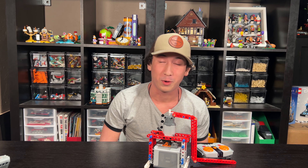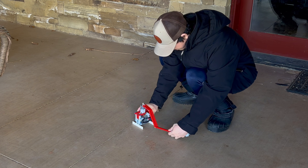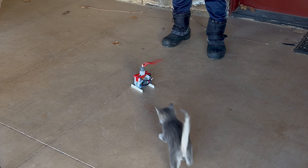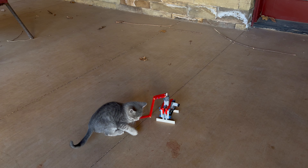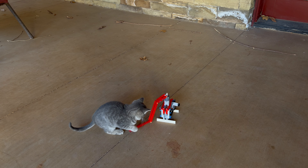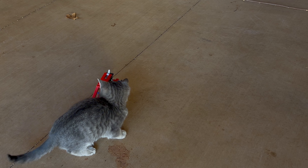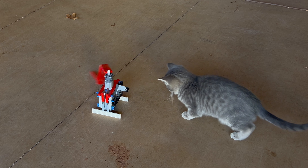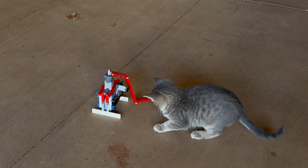We're gonna go see how it reacts to its new toys. All right, we're outside with the kitty. There's a whopping 15 degrees out here. We're gonna get the toys out and see if the cat likes them. We're gonna try and set it down right here. I think she liked that - let's go get the other one.